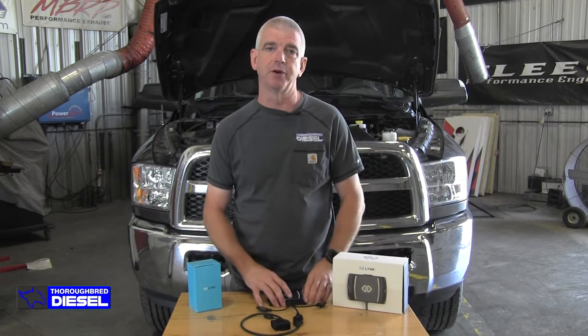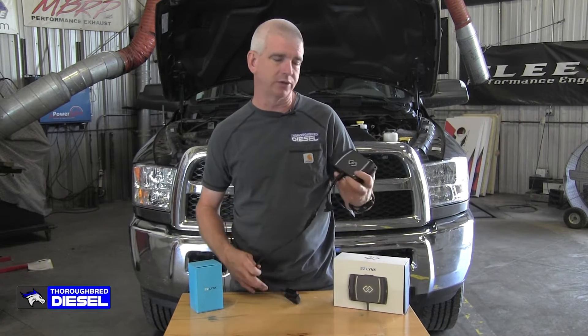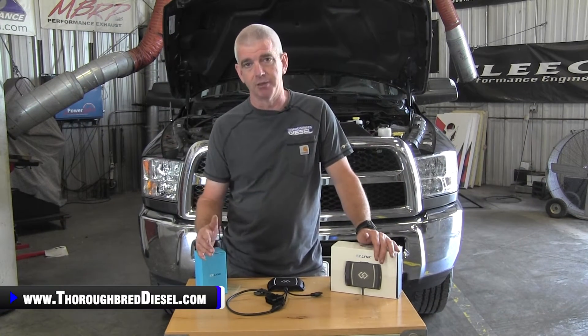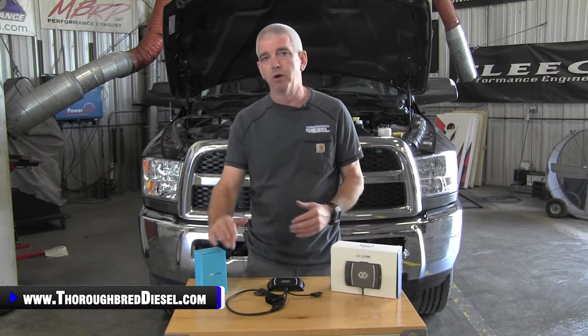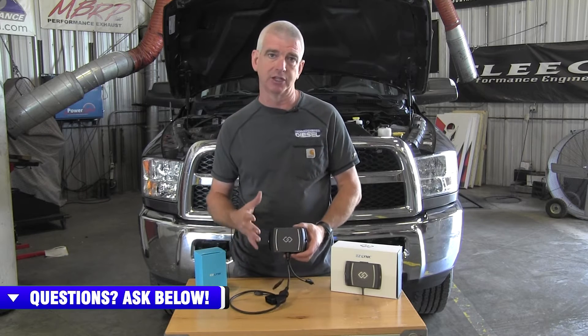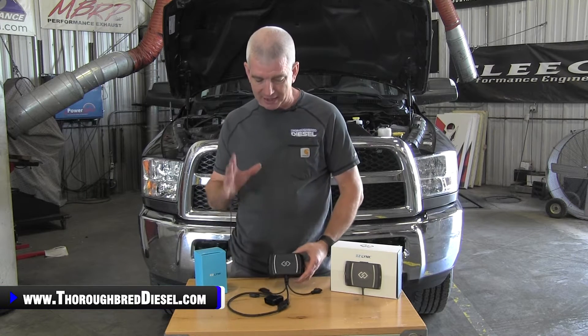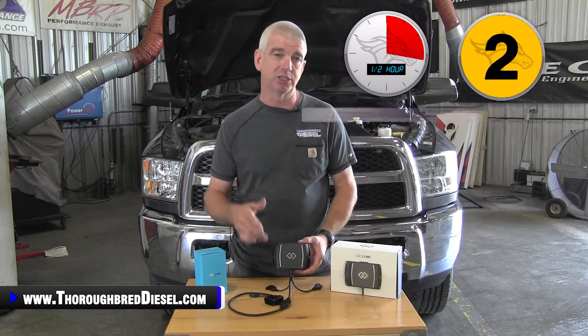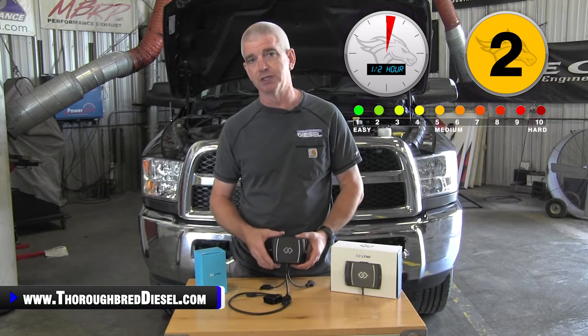Hi, I'm Wade from Thoroughbred Diesel. Today we're going to be installing an EZ-Link on a 2018 Cummins. We all know that EZ-Link is one of the most popular tuning devices on the market today, but one of the capabilities of EZ-Link is often overlooked, especially inside of the light duty diesel space. A big shout out to EZ-Link for sending us this unit for this installation video.